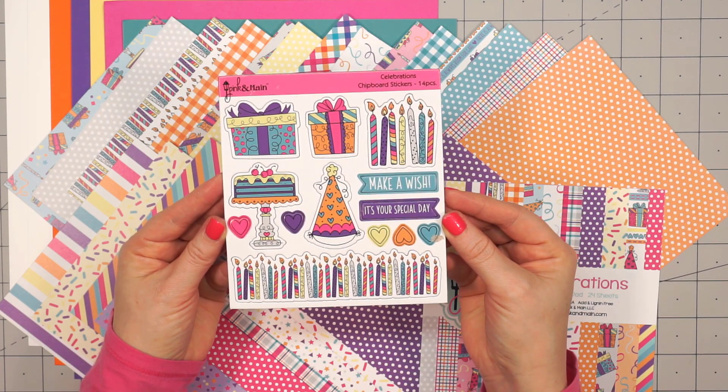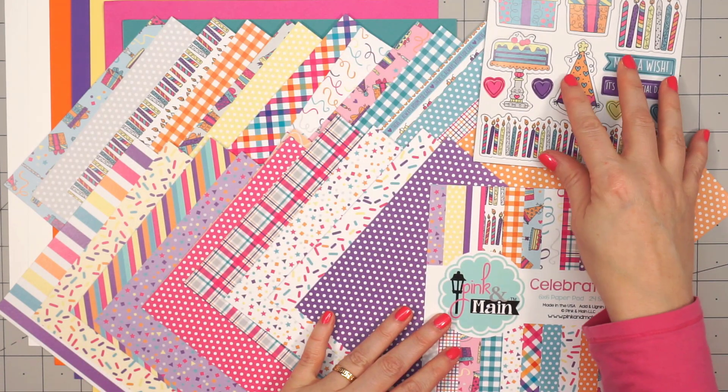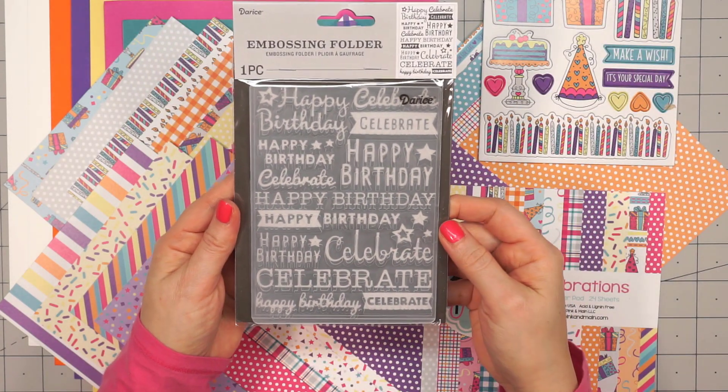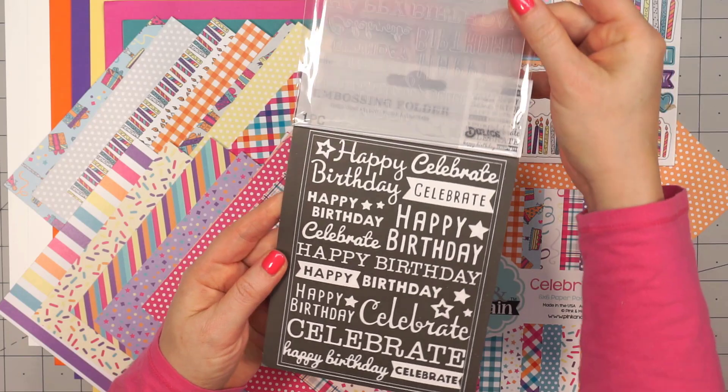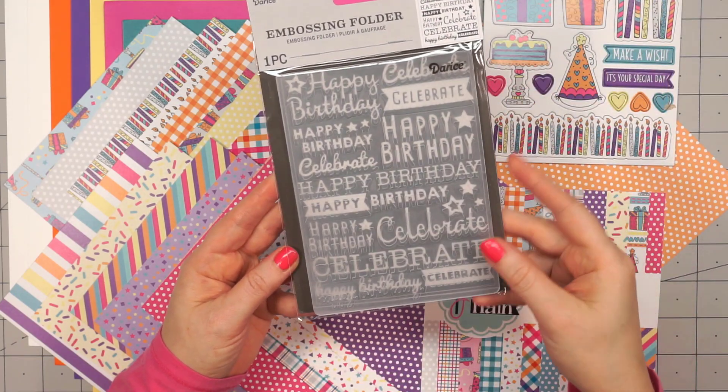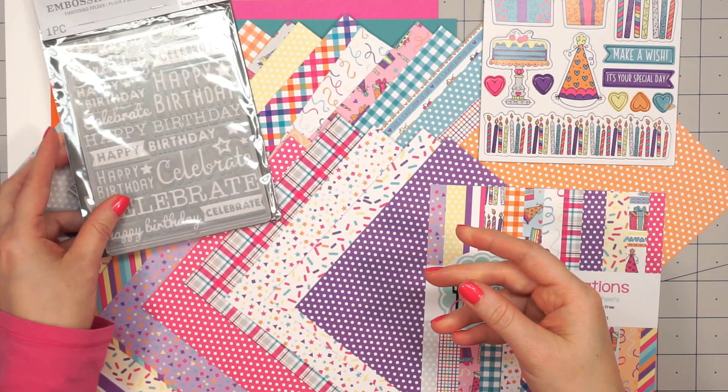Next up is the chipboard stickers, which are so fun and they match the stamp set beautifully. And then there is an embossing folder with lots of celebration sentiments, which will be fun to use on a card.